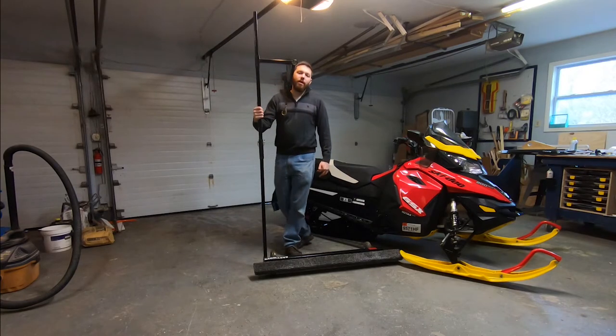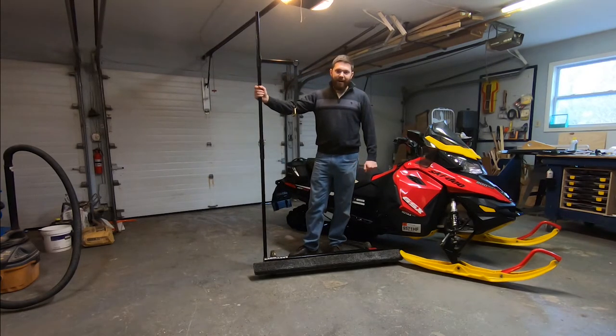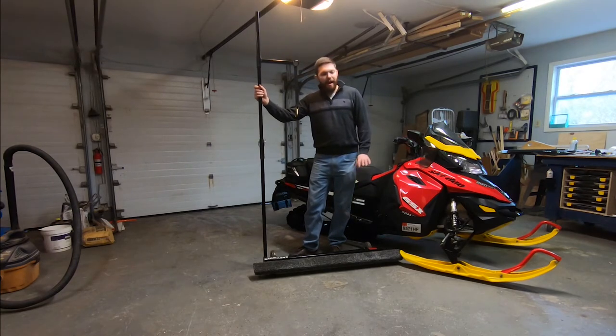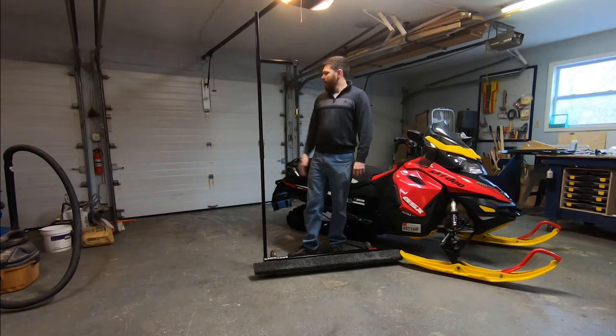For someone like me, I'm always moving sleds in and out of the trailer, jockeying stuff around. This has been a lifesaver. I'm not tearing up floors with studded tracks or skegs, so it's nice.